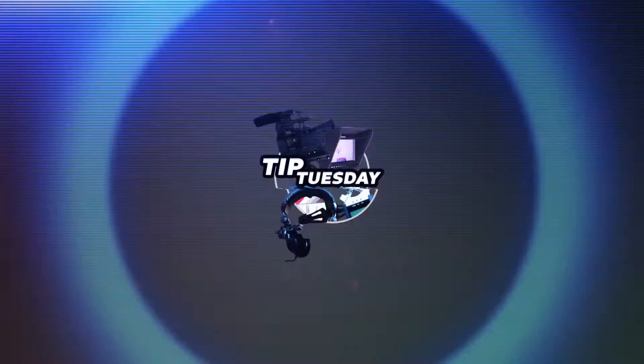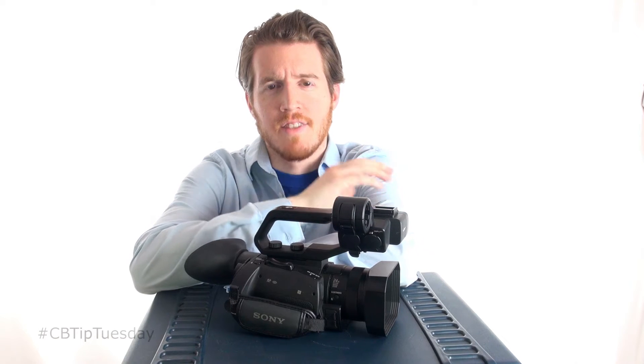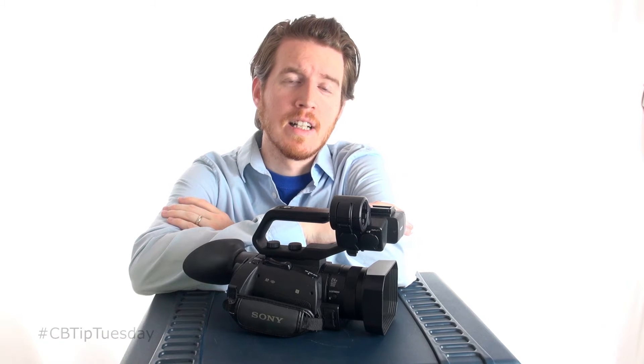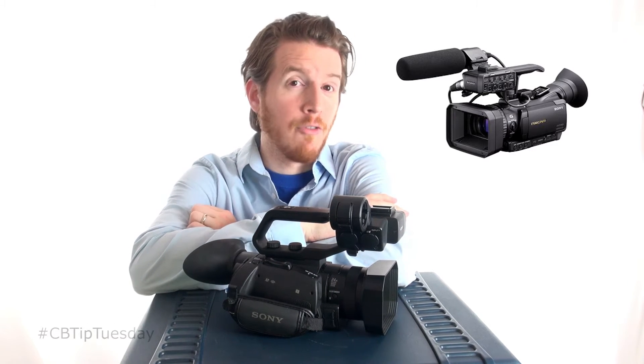For today's Tip Tuesday, we review the Sony PXW X70. The X70 is Sony's replacement to the Jungle Cam, the NX70U, which is very similar to this in form factor.